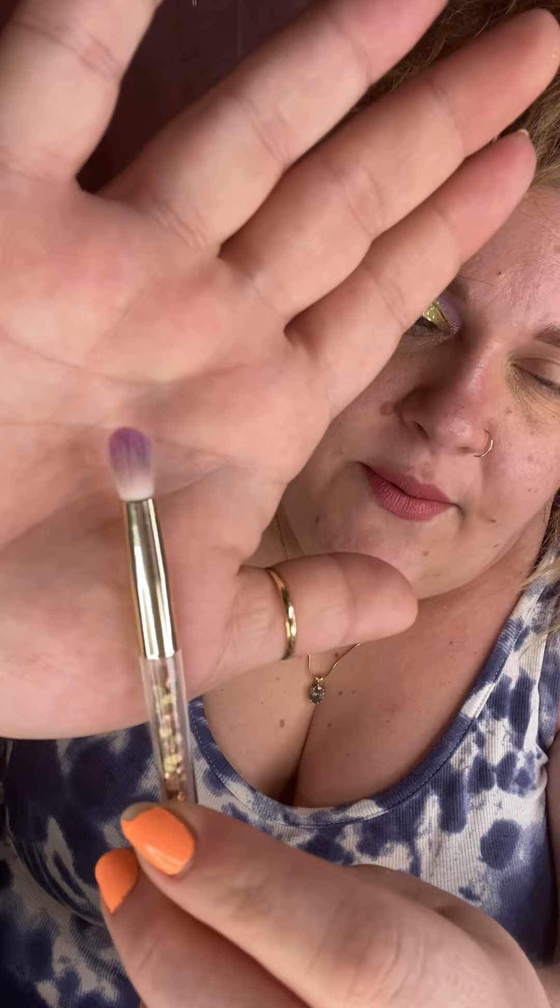We're going to go in with a nice fluffy brush — a medium to small blending brush. We're going in first with this really beautiful sparkly purple shade called Harmony, from the Profusion Pastels palette. We're going to take this just throughout our upper transition area, right up underneath our brow. These are nicely pigmented, but they're buildable, so you won't get a ton of pigmentation right off the bat.